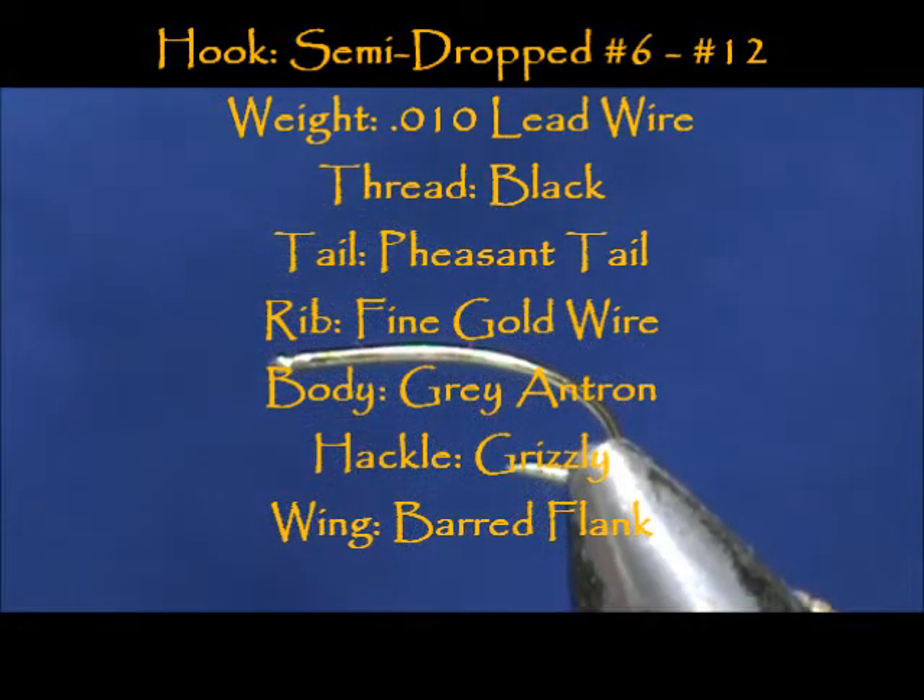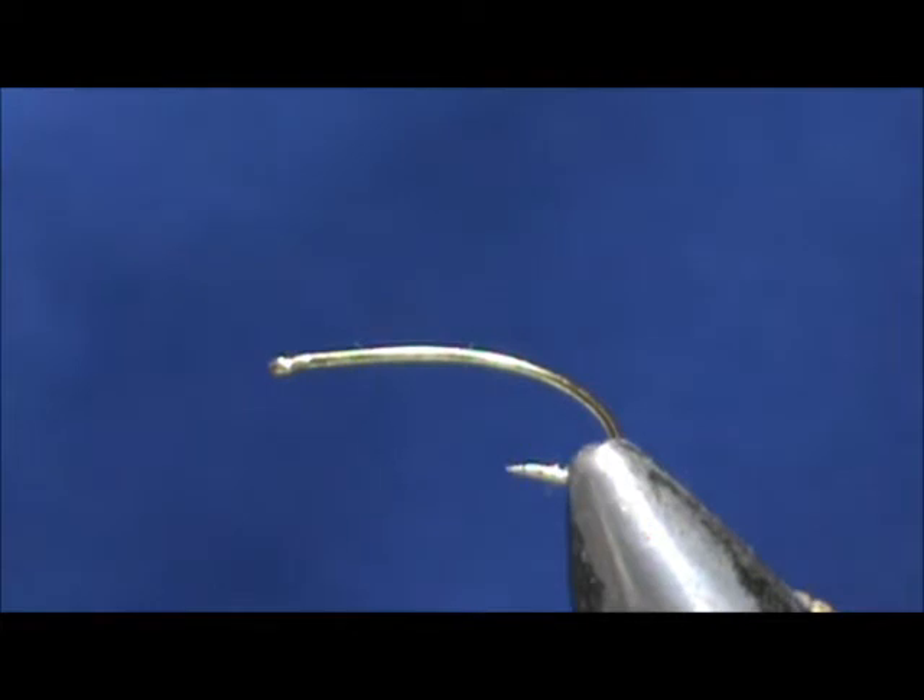Welcome back to another edition of Fly Tying for Beginners. Today we're going to tie a Grizzly Spey.